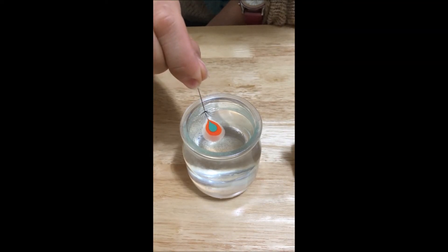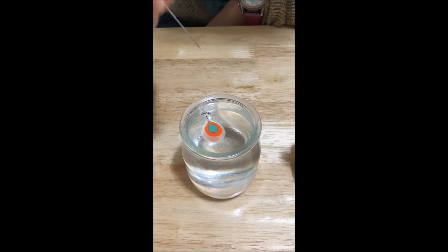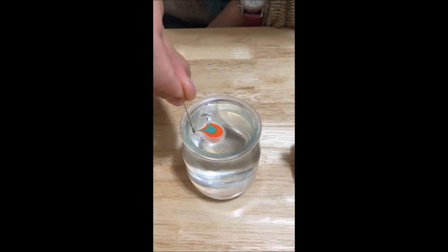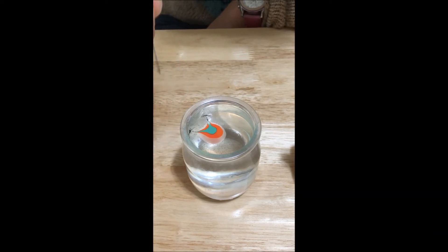Here comes the question: why is the nail polish acting like this? The reason is the ingredients of nail polish — polymers and solvents. They have a property called viscoelasticity.